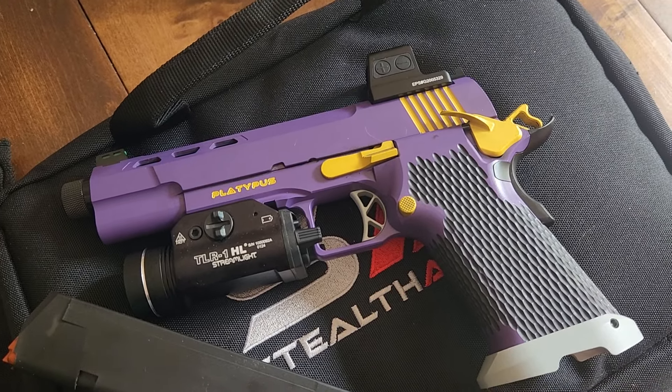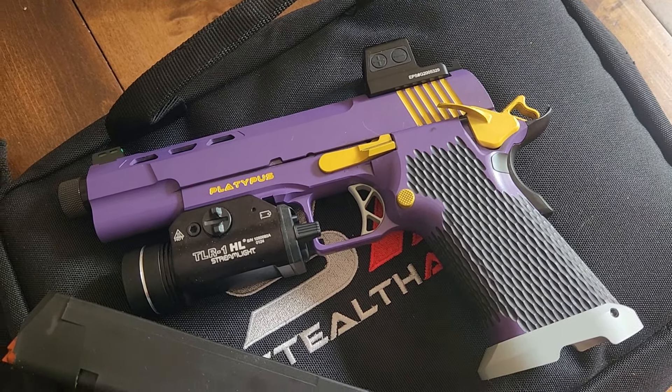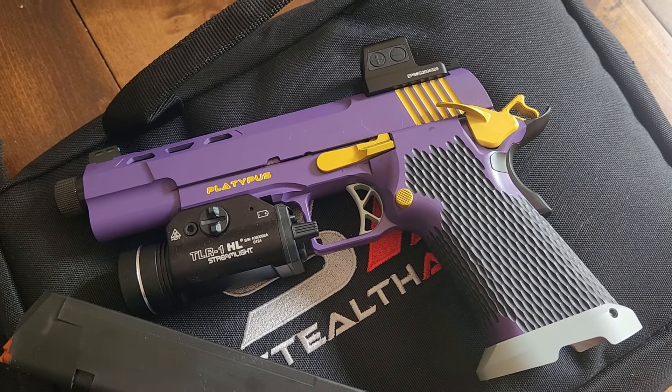Imagine losing to a guy shooting this. Coming to a PCSL 2Gun match near you. Thanks for watching.